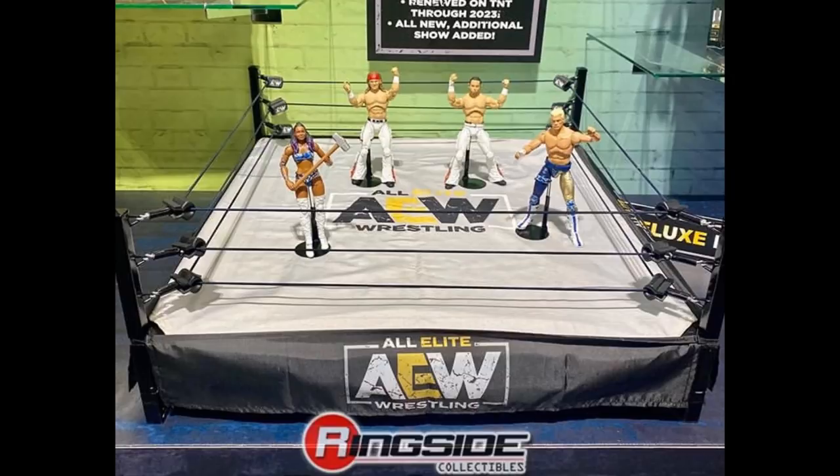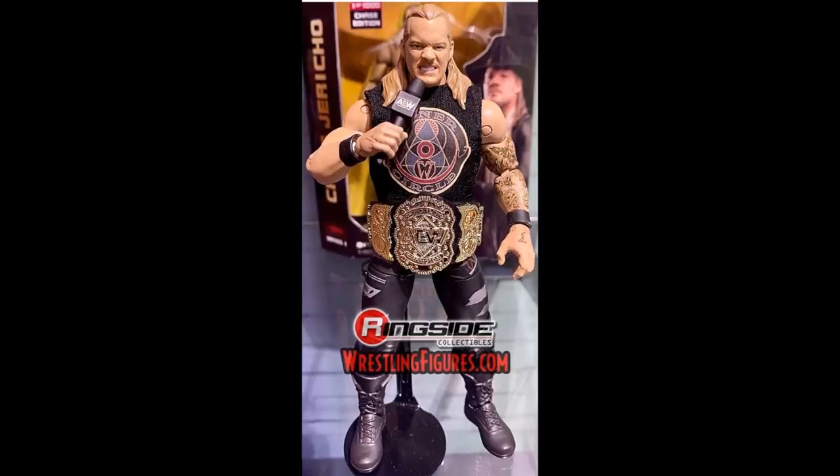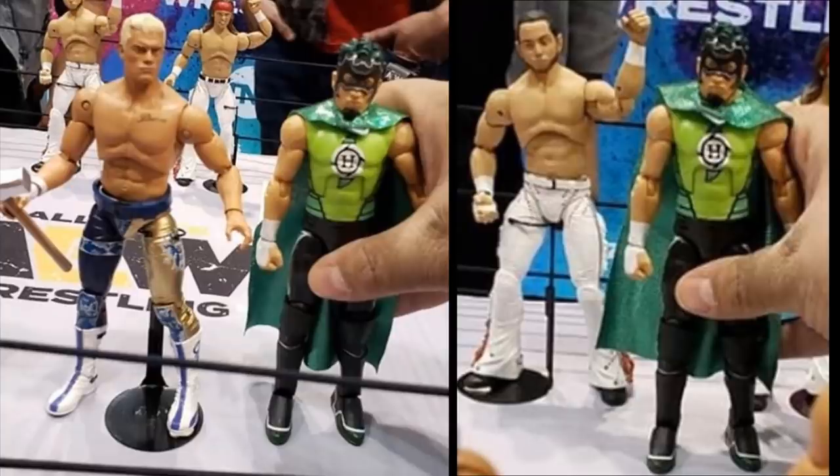Starting with scaling — I have some images from Joe Vasquez over on Facebook, who went to New York Toy Fair. The only figure he had on him was a Hurricane figure, so he put it up next to the Cody figure and the Matt and Nick Jackson figures. You can see what the scaling looks like, and they look pretty much perfect scale — about as close as you could possibly get.